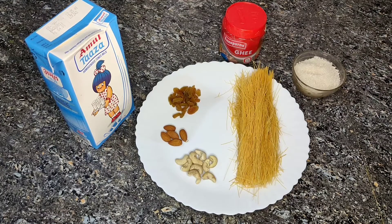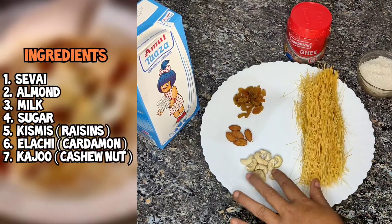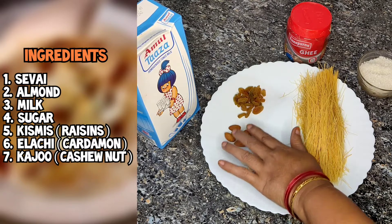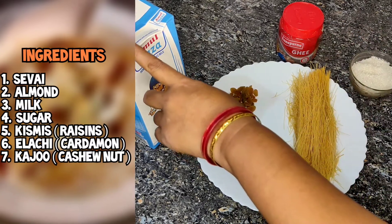Namaskar! Sewai is made of 500g sewai, Kaju, Almond, Kismis, Ghee, Semi, and Shikiri.